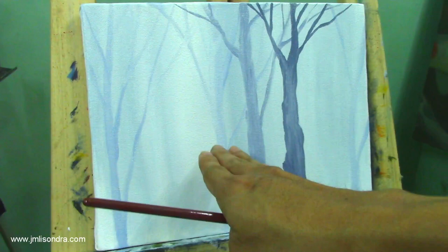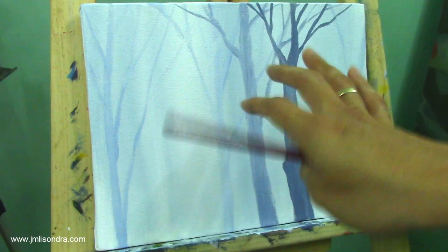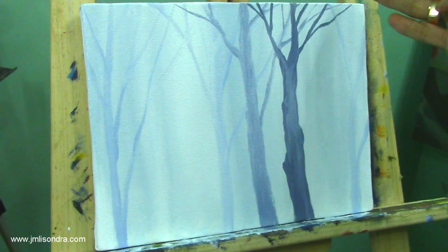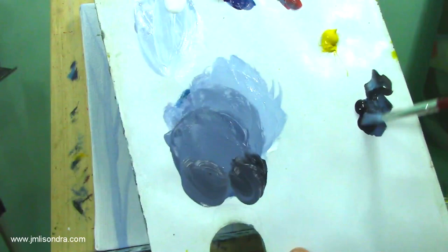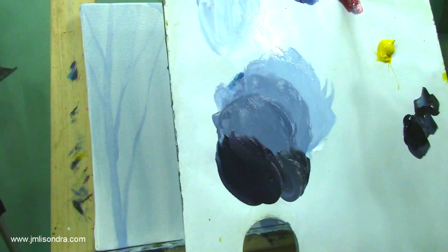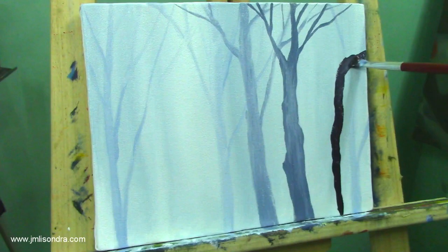Now I'm going to add the darkest color — this will be the nearest tree to us, so it will be the darkest. I'll be using black with blue and red. Adding a little red and putting it here. Wet your brush first to make it a little fluid.